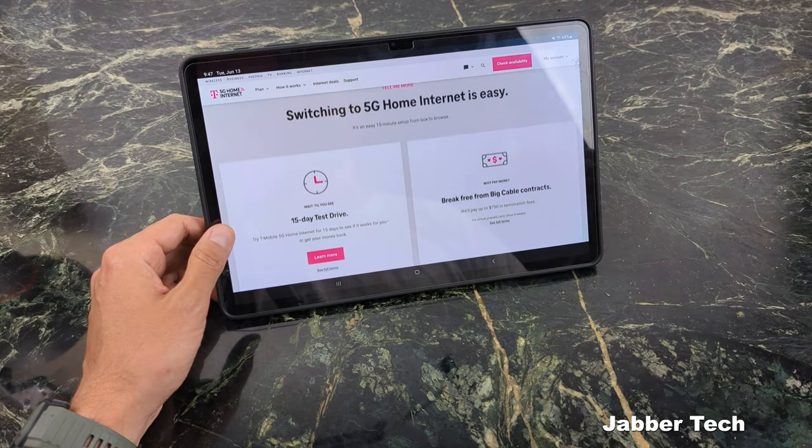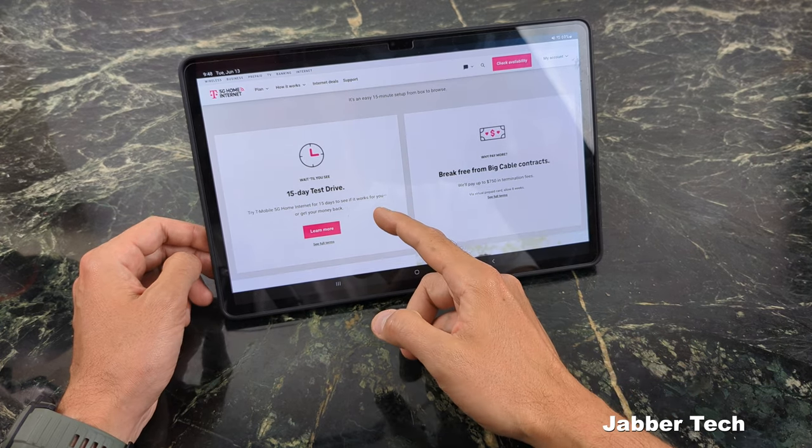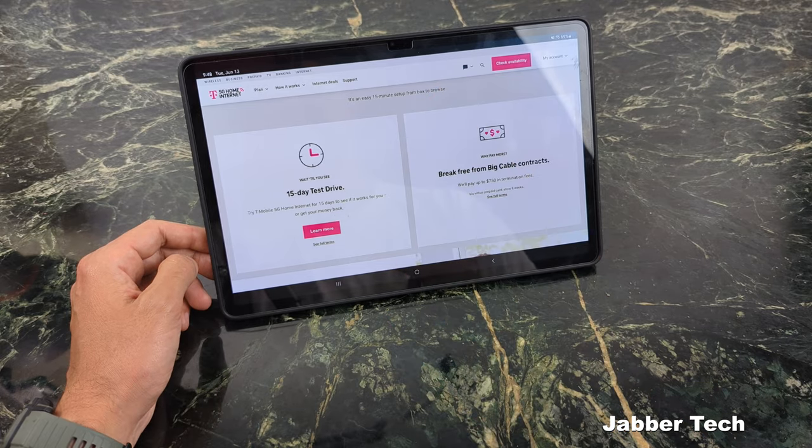They do give you a 15-day trial, so I highly suggest that you test out the system for 15 days before you cancel your existing internet service.